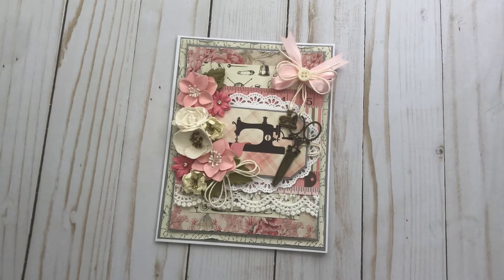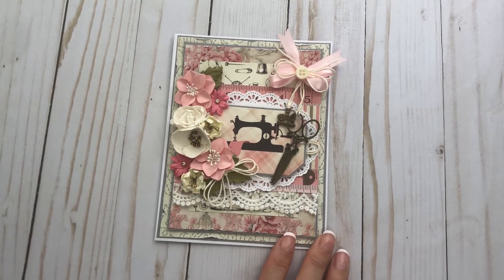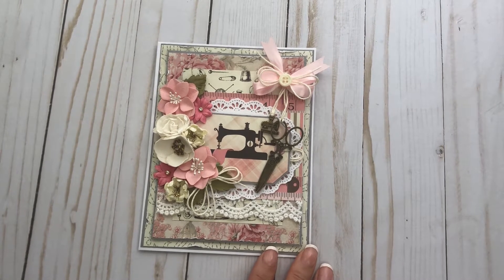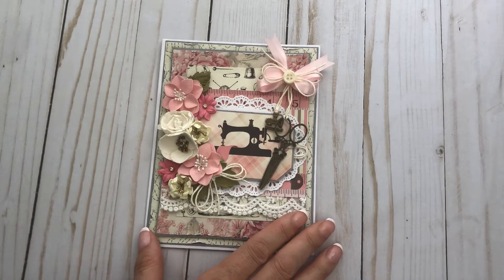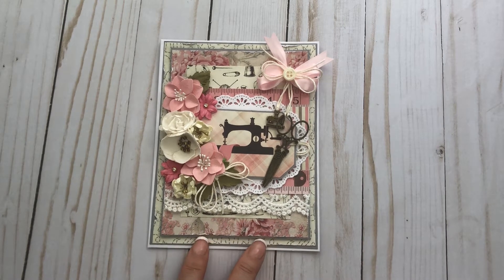Hey everyone, it's Tiffany from Let's Get Scrappy. Thanks for joining me today. I have another project to share with you. This is a quick little project — it's actually my copycat project. What that means is I go on different sites, see people's projects or tutorials, and sometimes do some of the short tutorials so I can learn different techniques, and then come up with different ideas based off of that.